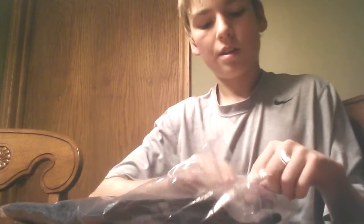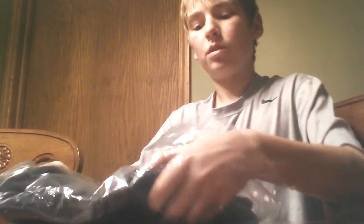Hey, this is Justin from Hockey Reviews 72, and today I'm going to be showing you the Tron Hockey Socks. I ordered these off of Hockey Tron for $10, and they are equivalent to Reebok's mesh socks.